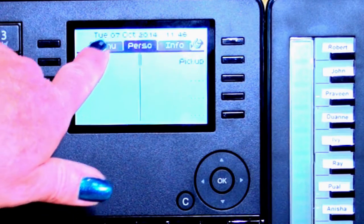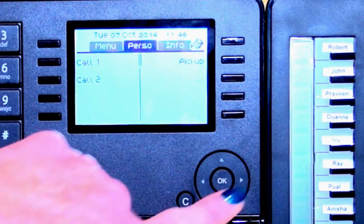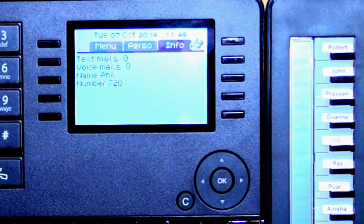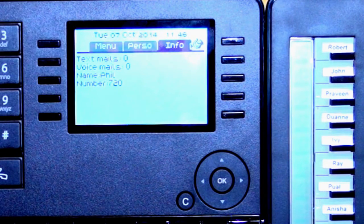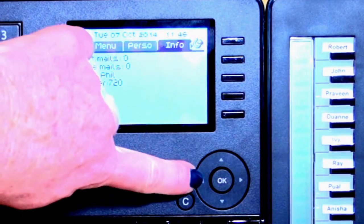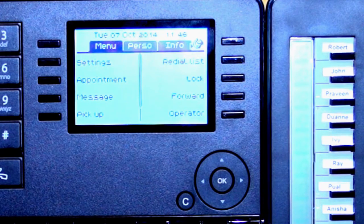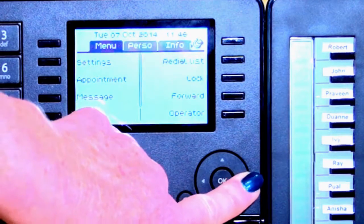We've got three tabs: menu, perso, and info. Scrolling over with your navigator key, you can go to your info page, which gives you information about the phone name, extension number, whether you've got any voicemail messages or internal text mail. Arrowing back, you're on your personal page — your home page, where all your speed dials sit. Arrowing over, you've got your menu page, which is where we'll go to program speed dials or change ring times.